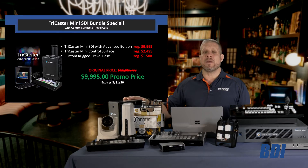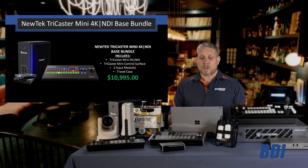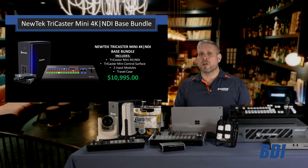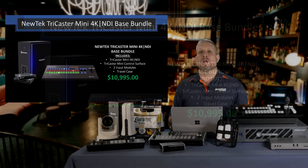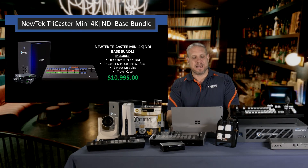That pricing is normally $11,995 and the promo is available while supplies last. For customers looking to invest in the future with a video-over-IP solution using NewTek NDI technology, take a look at the TriCaster Mini 4K NDI. A la carte, that unit sells for $8,995, and we have the complete bundle with the control surface and travel case available for $10,995.